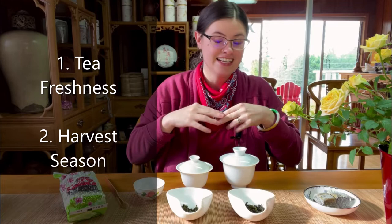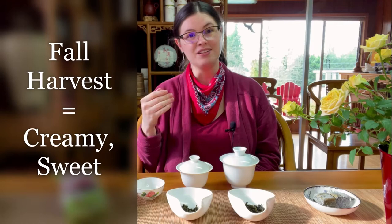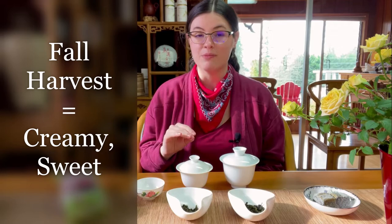Generally, what we would expect is for the spring harvest to be more floral — more of those flowery aromas — and for the fall and winter harvest to be smoother, creamier, and a little bit sweeter. So let's find out!